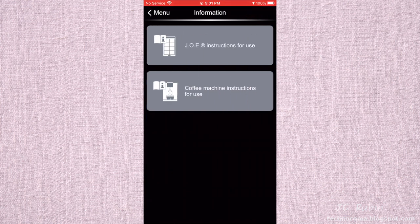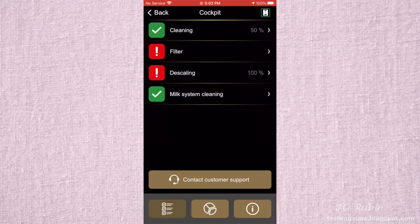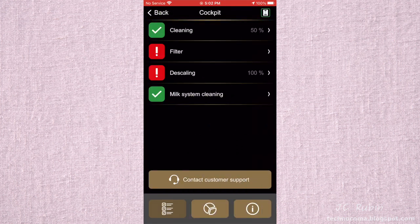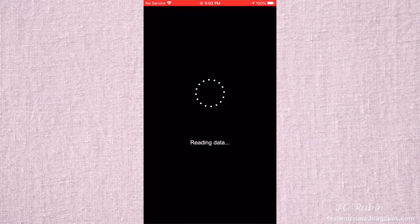The Information section provides instructions to use this add-on and the coffee machine — both readily available online. The last option is Cockpit, which reads data from the machine. When I open it, it's essentially a summary of everything we just went over. It's almost like they didn't have enough content to fill the menu, so they repeat a lot of content in different areas of the application.